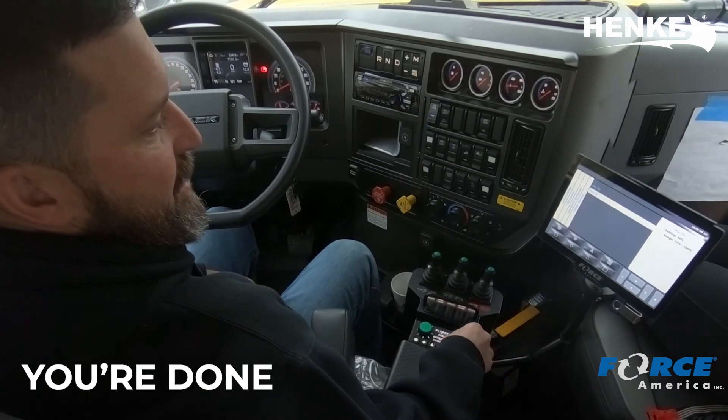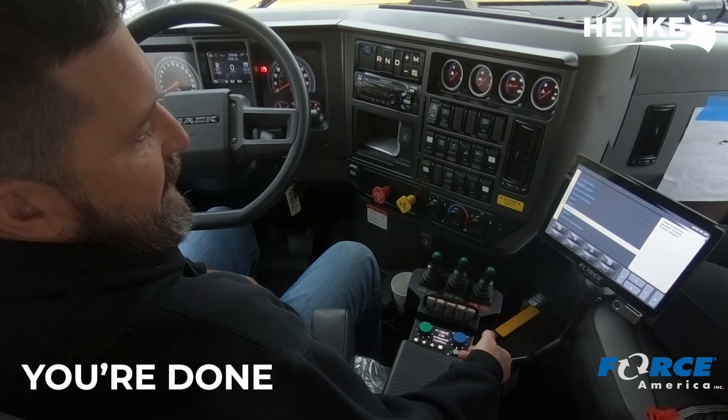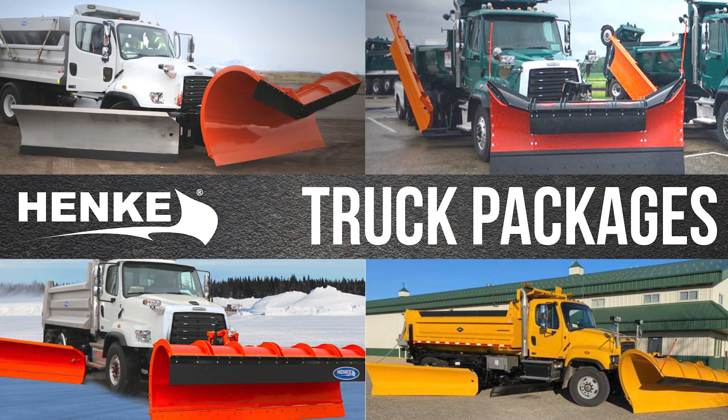Once you're done setting your minimums or your maximums, you're just going to hit your joystick and back out of the screen, and then you're done. We'll see you next time.